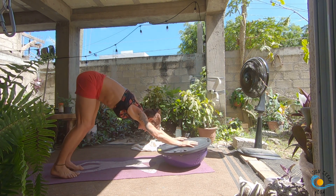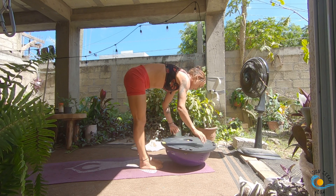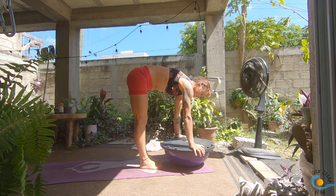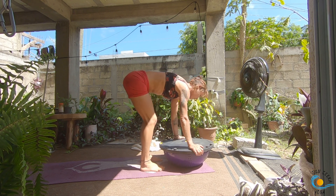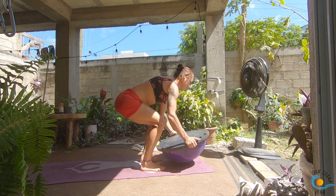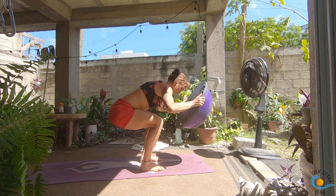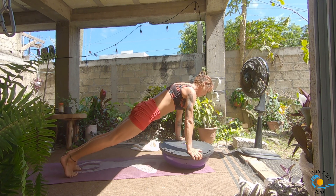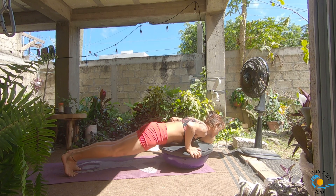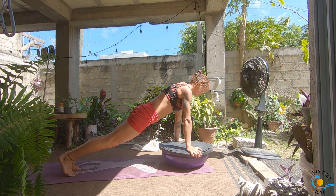Inhale, lengthen, then as you exhale you're going to grab around the edges of the BOSU and pick it up with you. When we come to stand, take your feet about hips distance apart. As you inhale, sit down into a squat and reach the BOSU out in front of you. As you exhale, set it down and hop back — now come into a wide push-up. Inhale, bring it back up. Do a few of these: inhale it down with elbows wide, exhale press it up. You can do this from your knees. Three more.